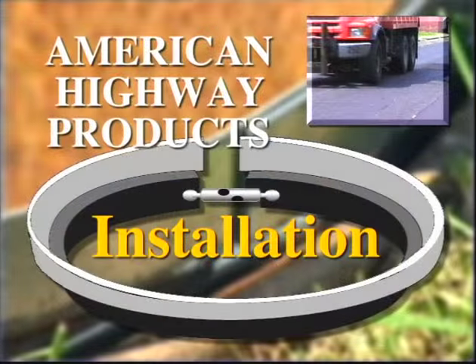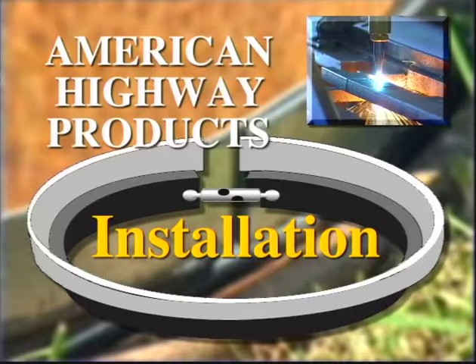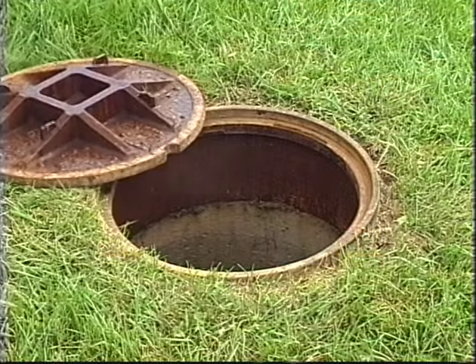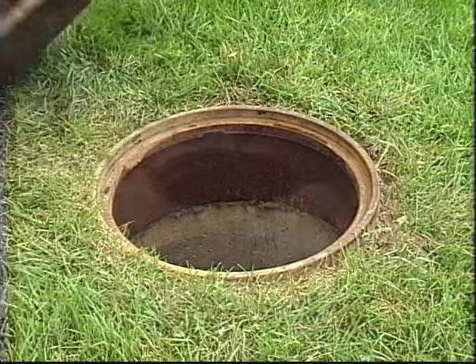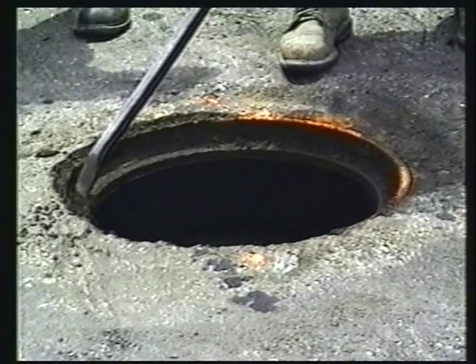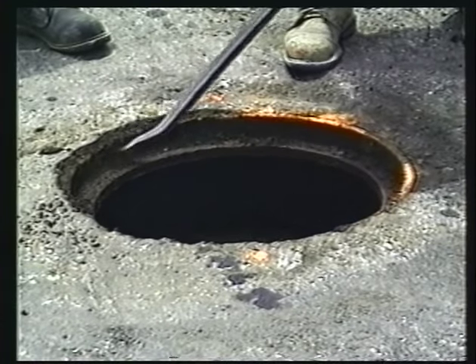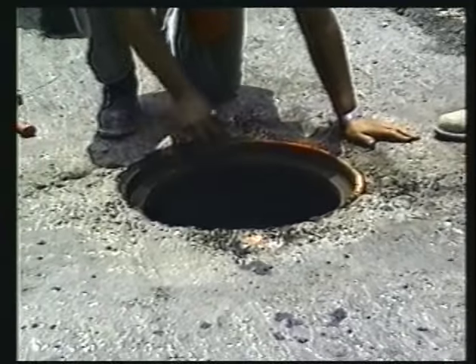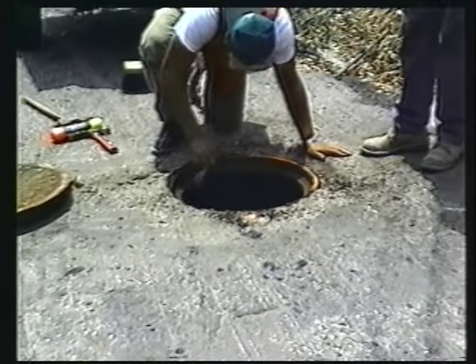Now, let's take a look at just how simple the installation is. First, remove the existing manhole lid. Next, clean the manhole of any surface dirt, asphalt and debris. It is critical that the manhole frame is clean to ensure the riser sits flat in the frame and expands out steel to steel.